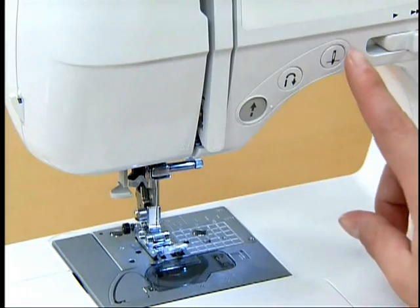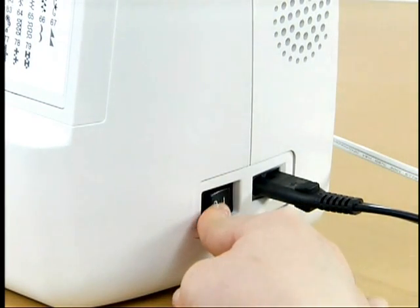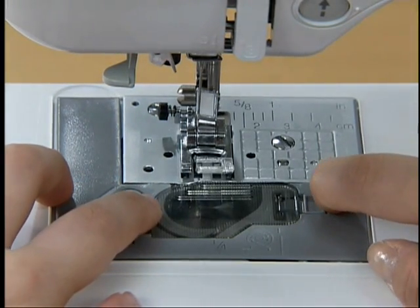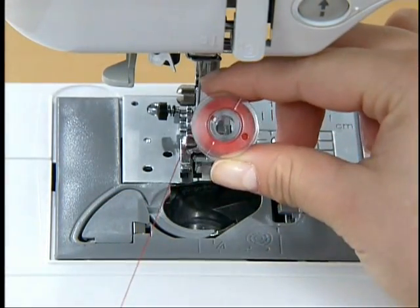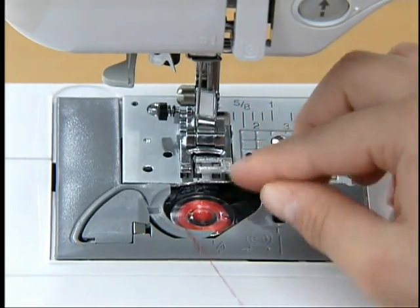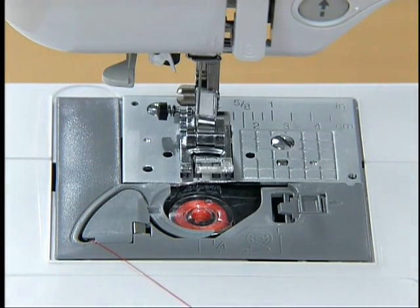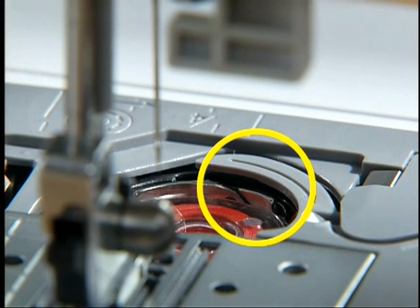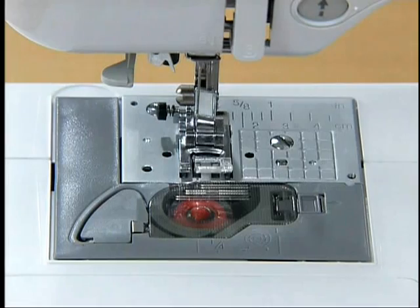Before setting the lower thread, raise the needle by pressing the needle position button once or twice, then turn off the power. Slide the knob on the right of the bobbin cover and remove the cover. When setting the bobbin, pass the thread through the slit with your left hand and pull the thread toward you to cut excess thread. Make sure that the thread is correctly inserted through the tension adjusting spring of the bobbin case. Replace the bobbin cover. This completes setting of the lower thread.